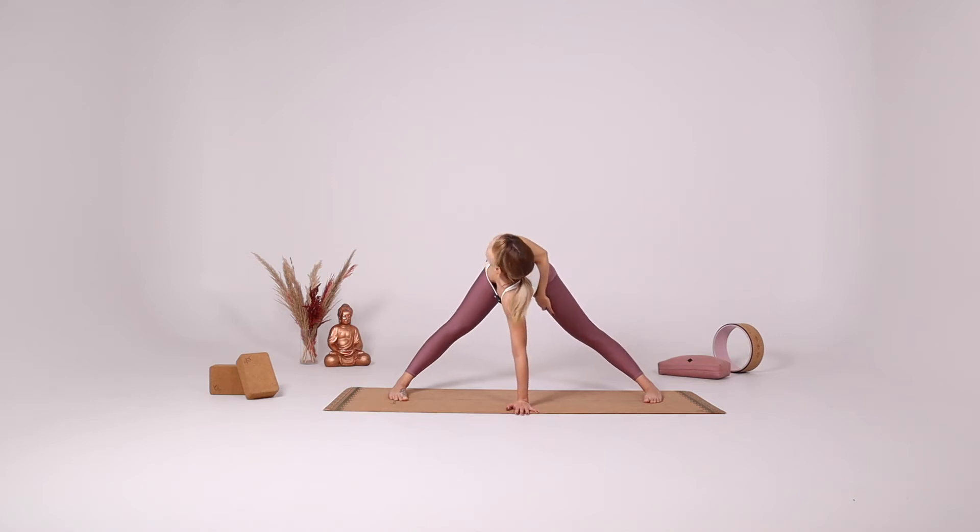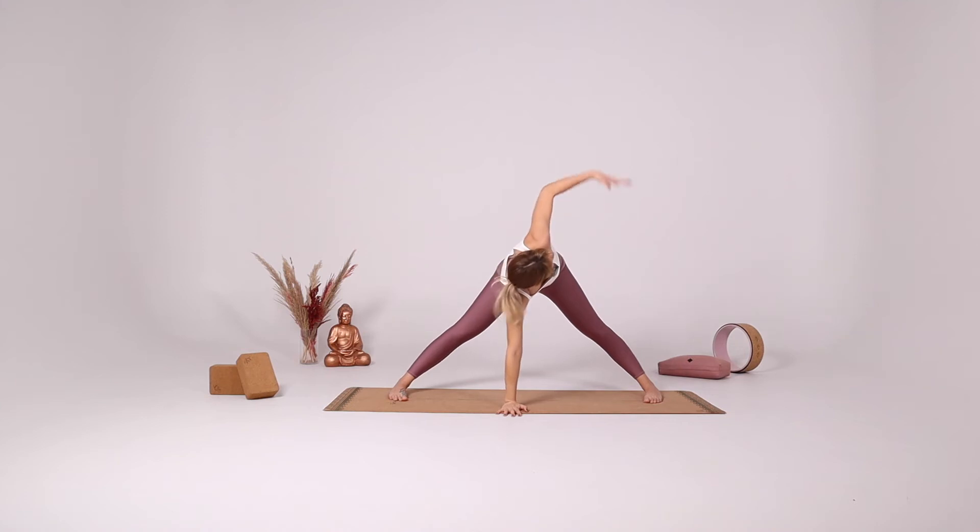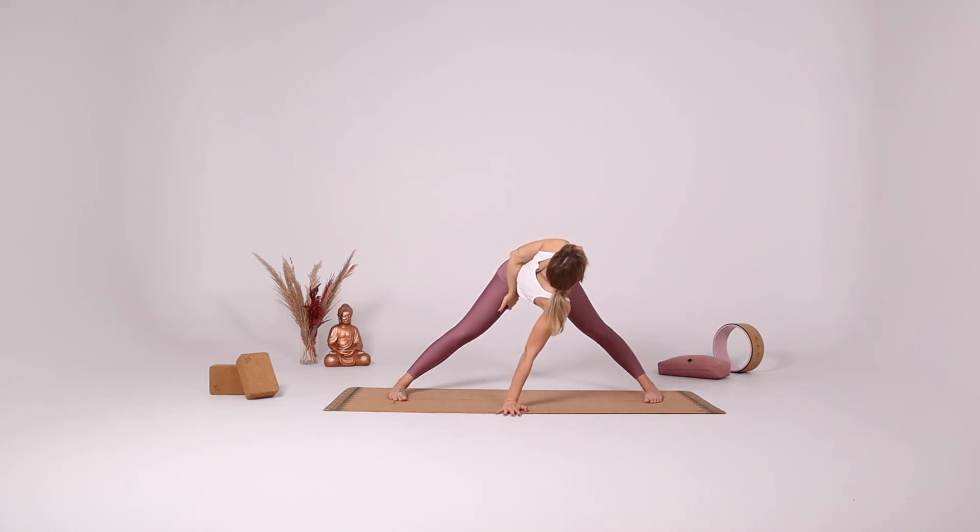Inhale bring your right arm up. Place your right hand right underneath your nose, reaching your left arm up. And bring your left hand behind your back and try to find your right inner thigh. Maybe you can grab against the thigh and try to turn more, drawing your left shoulder more to the right side, gazing more towards the ceiling.